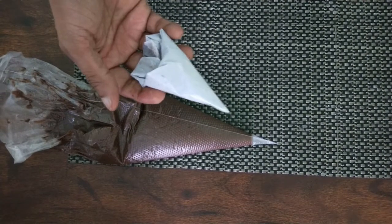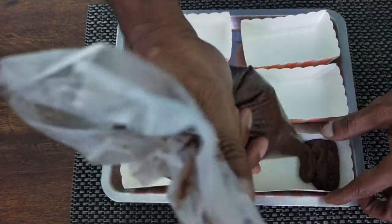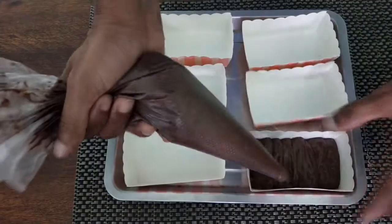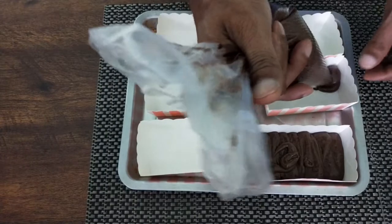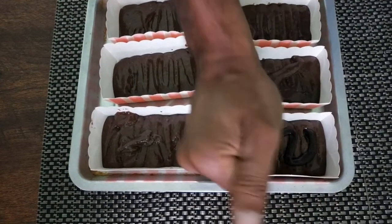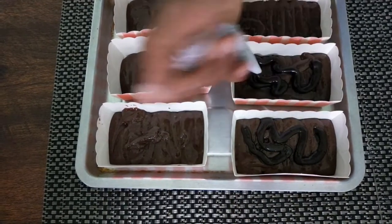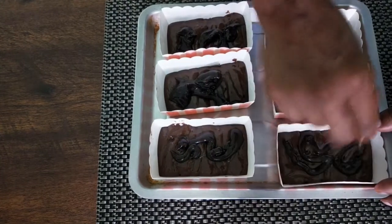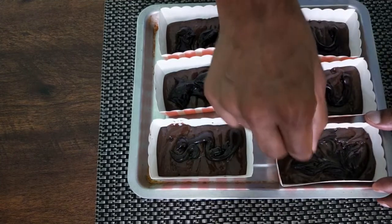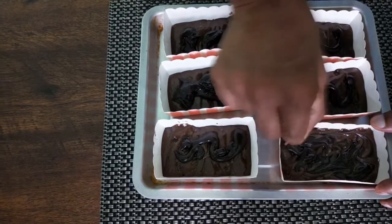Now let us put these in the baking cups. I am going to pour the cake batter only in the bottom, like this — same for all the molds. Now I am going to take this chocolate truffle and randomly pipe it in like this, same for the rest. After this, I am going to take a toothpick and randomly just mix it. Make sure the chocolate truffle pretty much reaches everywhere.